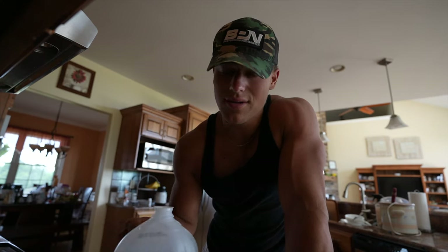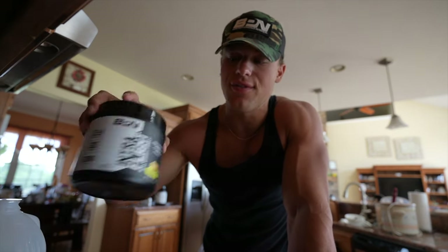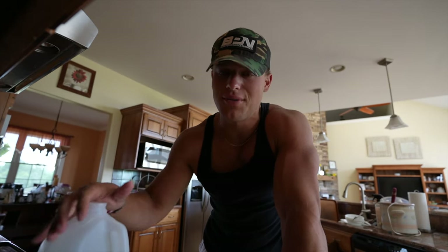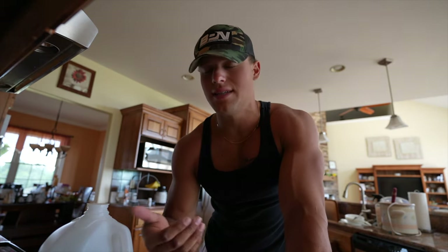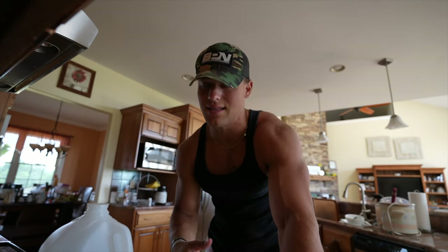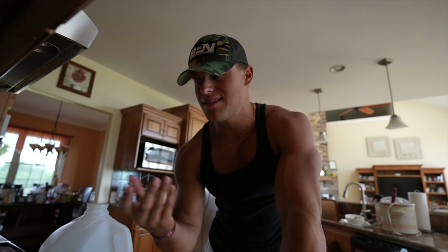A quick tip: I fill a gallon jug with BCAAs. I use Intra-Flight lemonade flavor and put about three scoops in. I do this because drinking a whole gallon of plain water gets really old. If you're going to use a BCAA for anything, it's good to sip on throughout the day to really help protein synthesis.